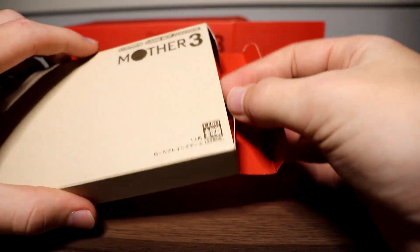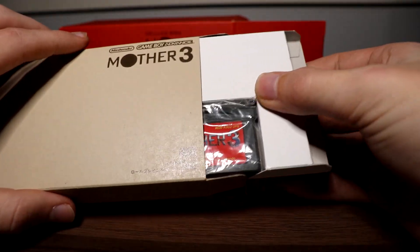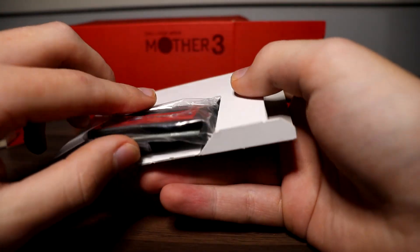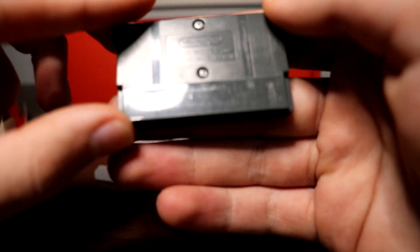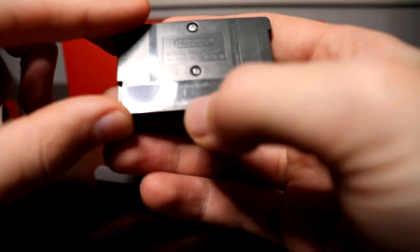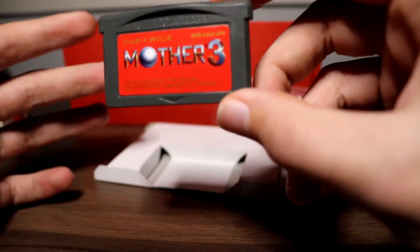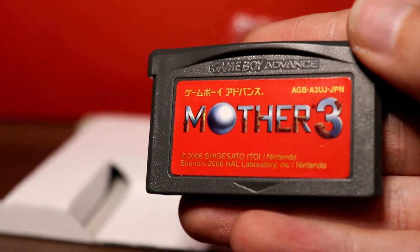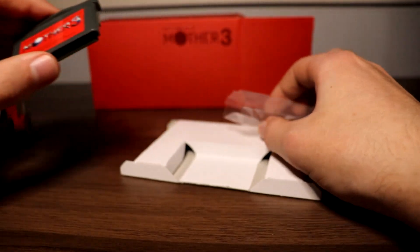Inside the Mother 3 box, we have the game cartridge. This has definitely been played before — you can see a bit of wear on the cartridge from being put in and out of Game Boys. But other than that it looks like brand new; you could hardly tell it's ever been used. There's the Mother 3 cartridge.